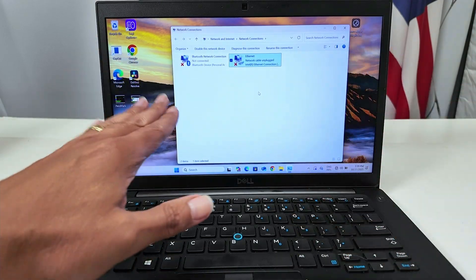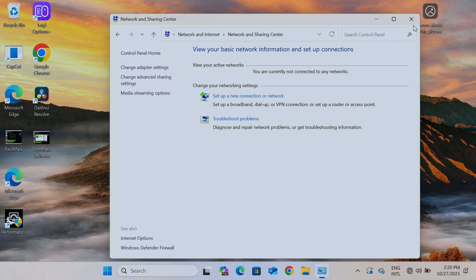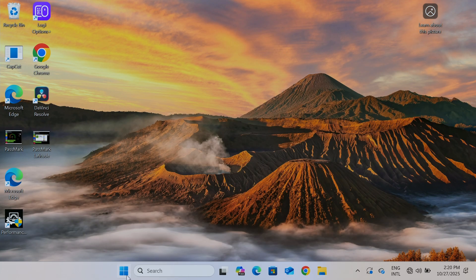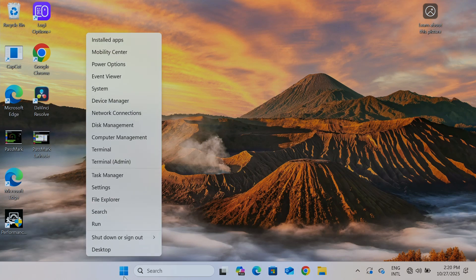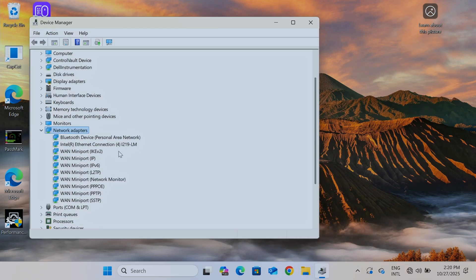Since Wi-Fi is not in the adapter list, go to Device Manager to see if the hardware has some issue. Right-click on the Windows button and come to Device Manager. Look for Network Adapters — I have it right here — and you see I have the Bluetooth device and the Ethernet connection, but there is no Wi-Fi.